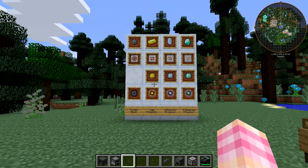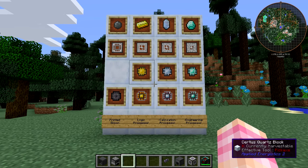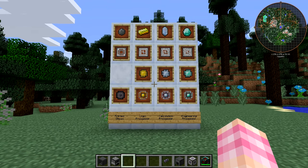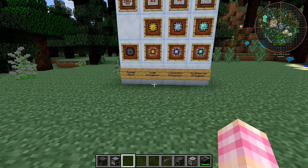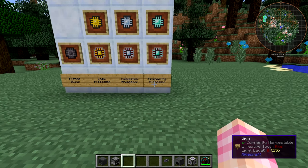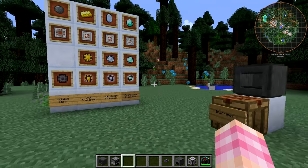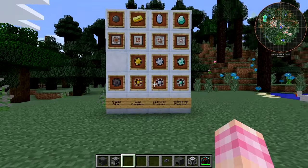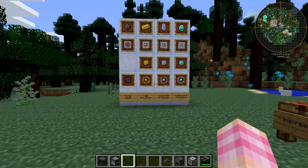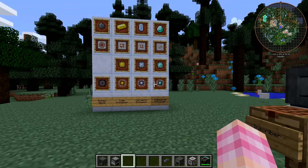On this board in front of me, you're going to see the recipes that the inscriber is used to make. It's used to make processors: logic processors, calculation processors, and engineering processors. And you need these to make anything in the ME network. ME disks, ME interfaces, terminals, chests, and all that stuff needs these processors.